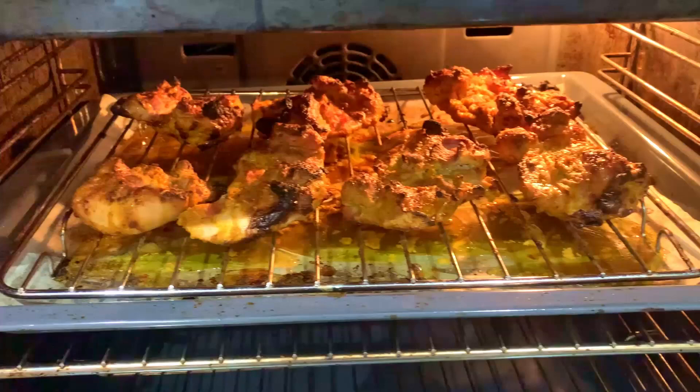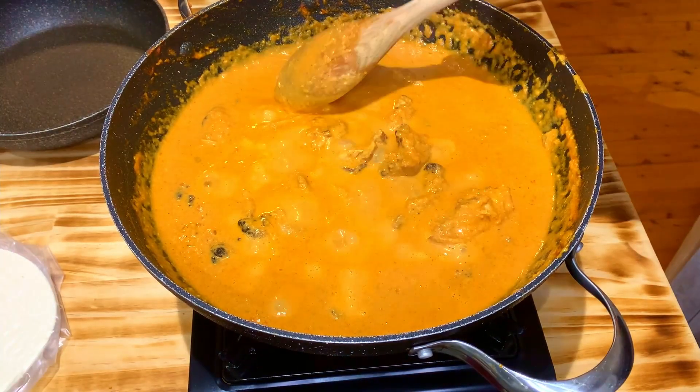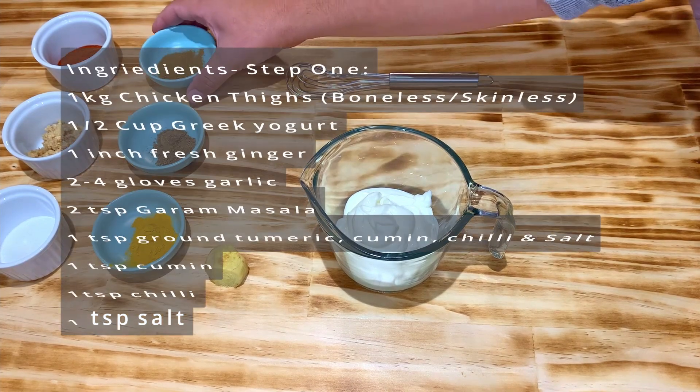I've always thought it was a really intricate dish that involved a lot of steps, but it only involves two steps. The first step is the chicken preparation — you're making a chicken tikka, basically marinated chicken that you throw in the oven and place on the grill, or if you have a barbecue, place it in the barbecue. You want to create a charred effect on the chicken, which creates a lot of flavor and depth. The second phase is to make the sauce, then you throw the chicken into it.